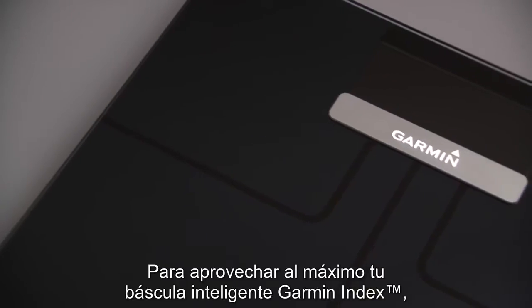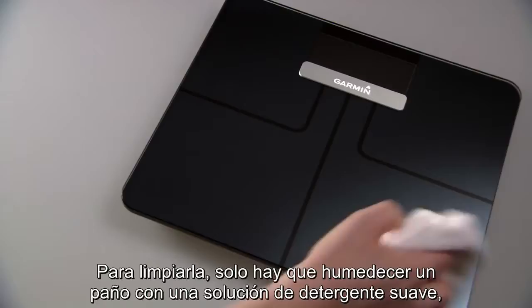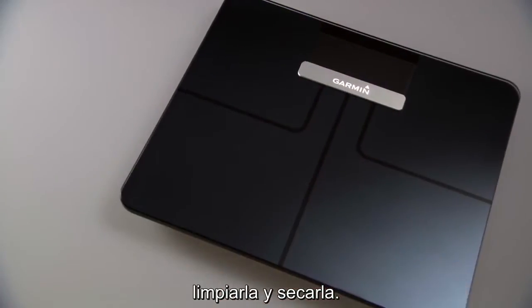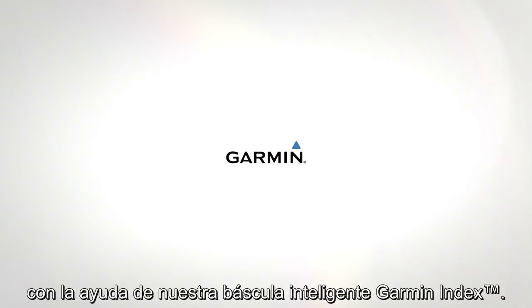To get the most from your Garmin Index Smart Scale, you'll want to avoid harsh treatment or prolonged exposure to extreme temperatures. To clean, just dampen a soft cloth with a mild detergent solution, swab and wipe dry. That's it for now. You're all set to step up and weigh in for a healthier lifestyle, with the help of your Garmin Index Smart Scale.